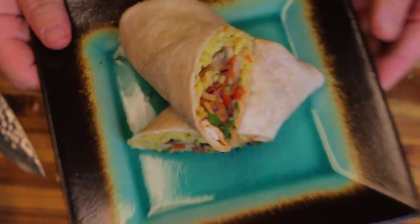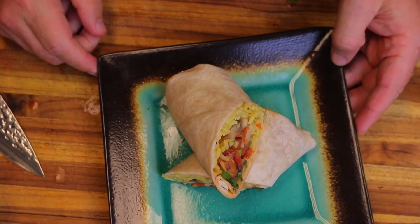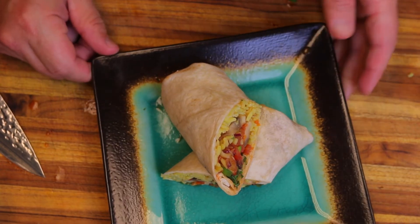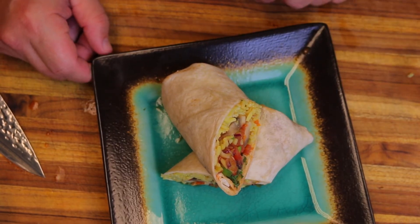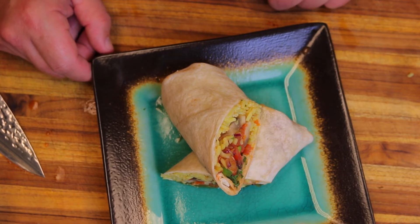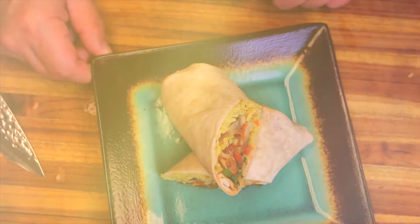I thought it was pretty easy to make. Like I said — leftover veggies, not a whole lot of stuff, very fast to make. I hope you guys enjoyed it. Remember to give us a thumbs up if you liked it, subscribe if you haven't already, and I'll see you guys really soon on the next one.